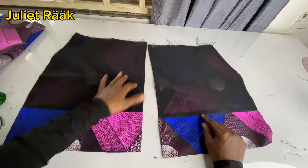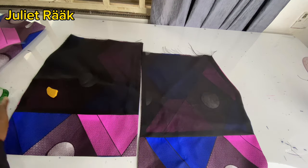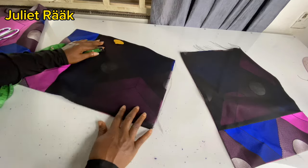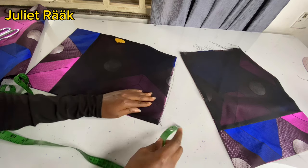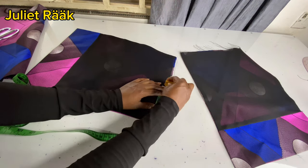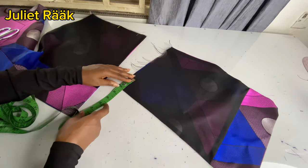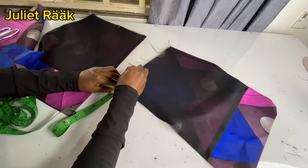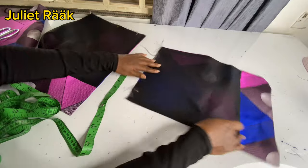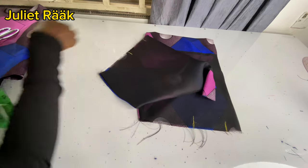Now I'm going to start marking the zip allowance, which is going to be 1.5 inches. I had an allowance of 2.5 inches — I used 0.5 to join the lining and fabric, so 1.5 remains. From that 1.5 inch mark I'm going to mark my board span, which is 7 inches divided by 2, giving 3.5 inches. I'm indicating this line so I will know where my zip is going to be.